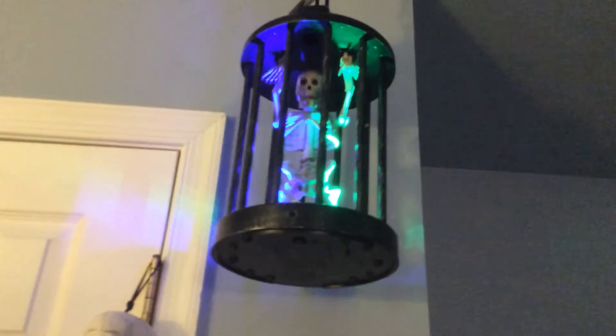No, no, no — somebody, anybody, please, open the door, get me out of here, now. I'm not kidding. Really, really cool.